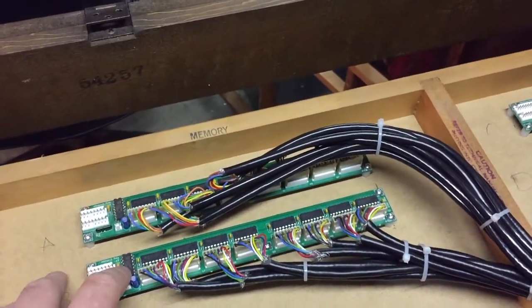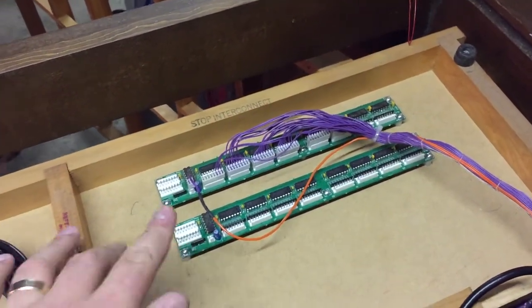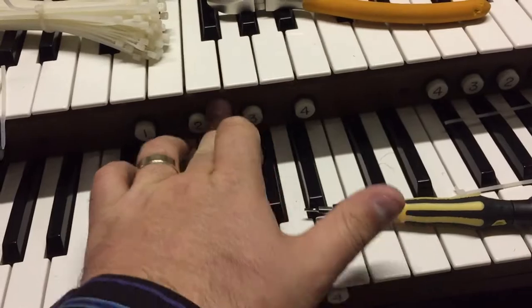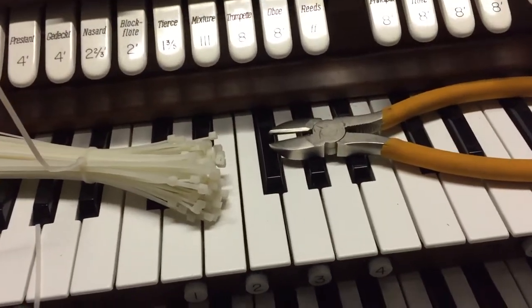We've got the lower manual, the upper manual, we've got the pedals, and this input board here is going to be for stop tabs. We've also got these little buttons — thumb pistons as well — so a little bit more work still to do.